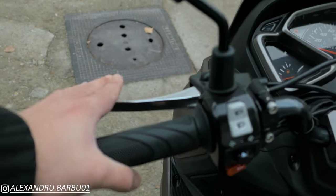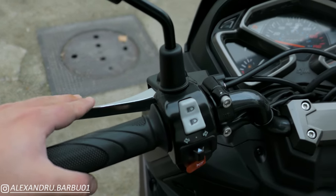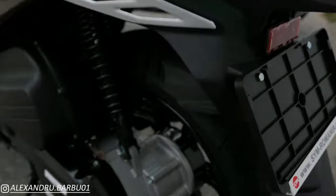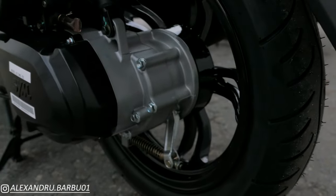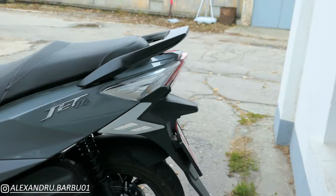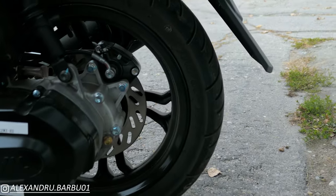The reason the rear brake is able to work on a cable is because the air-cooled version, in terms of rear brakes, has a drum brake, whilst the liquid-cooled version has a disc brake.